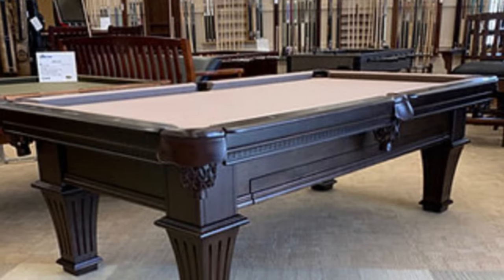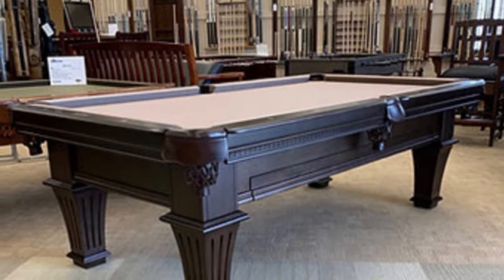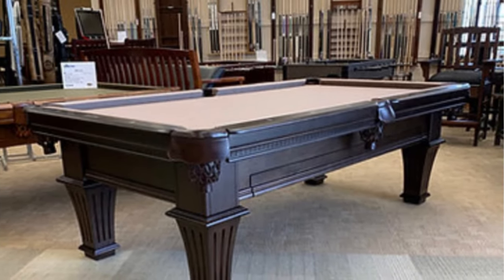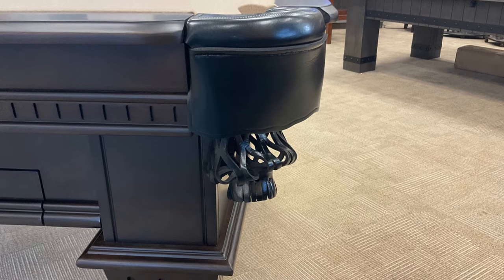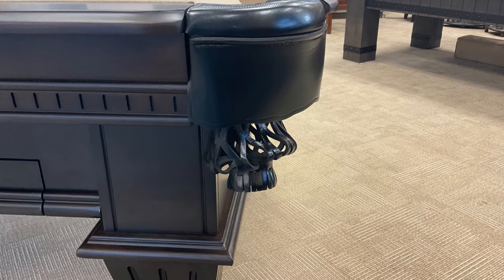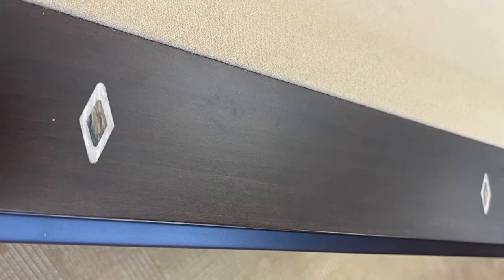The Plank and Hyde Talbot pool table could be the next perfect centerpiece for your room. The traditional look of this table is enhanced by a tapered leg with a detailed presidential molding on the aprons and rail sights upgraded with abalone, beneath the enclosed wood corners with genuine leather drop pockets.